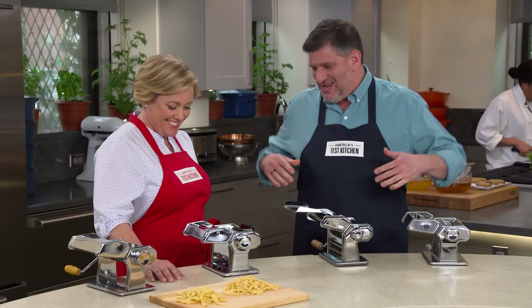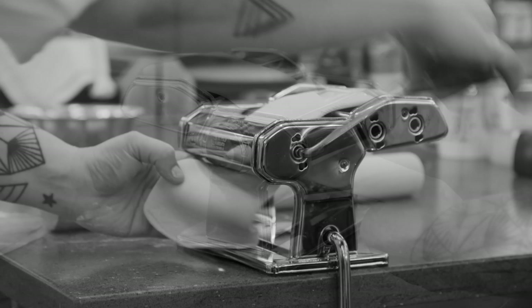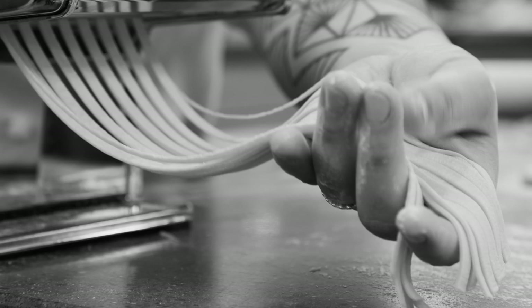Testers made a lot of pasta in the test kitchen for these machines. They used every single setting. They measured the thickness of the pasta sheet at each setting and measured the consistency from edge to edge. They also paid attention to how the thickness adjustment knobs worked, how the cranks worked, and whether the whole thing felt solid. They also paid attention to how well the cutting attachments worked, as they took the pasta sheets and cut them into fettuccine and angel hair.